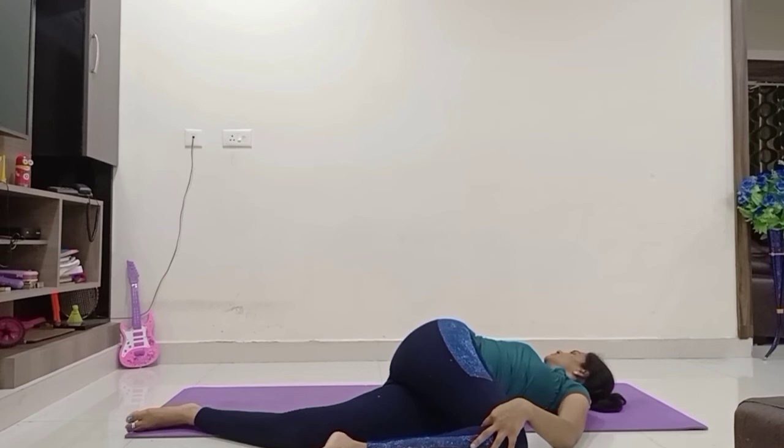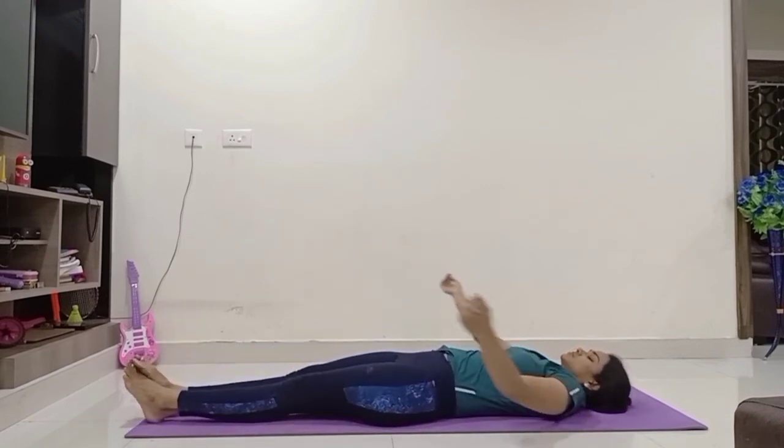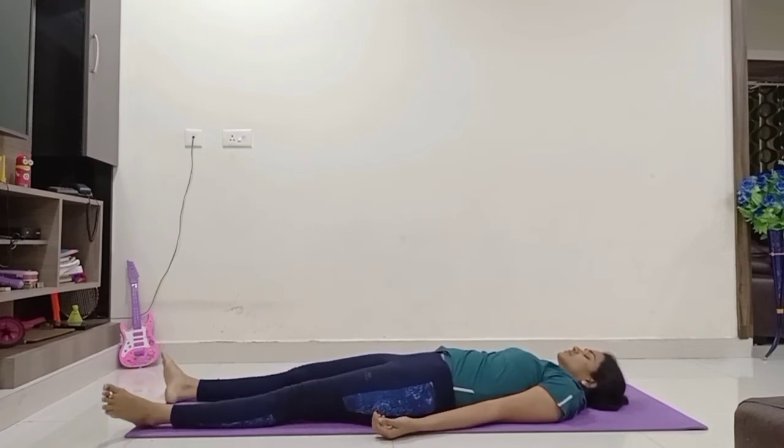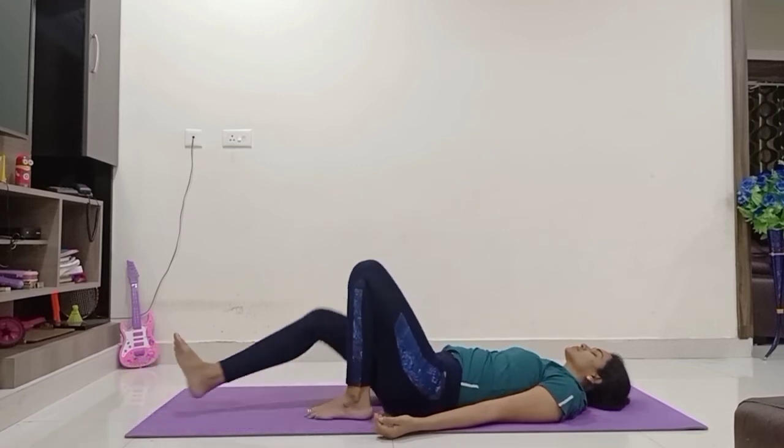This is a twisting pose. And relax — close your eyes, keep your hands slightly away from your body, palms open to the sky, toes falling to the sides. Relax yourself completely. Observe your breath and the contraction of your stomach.